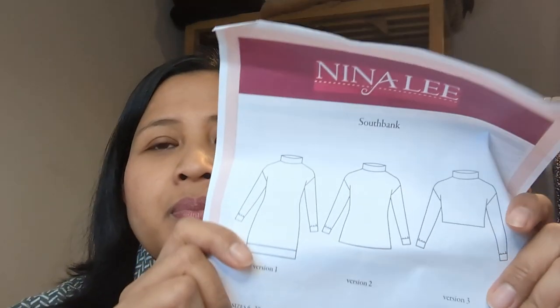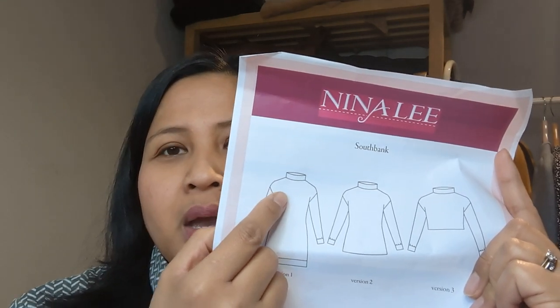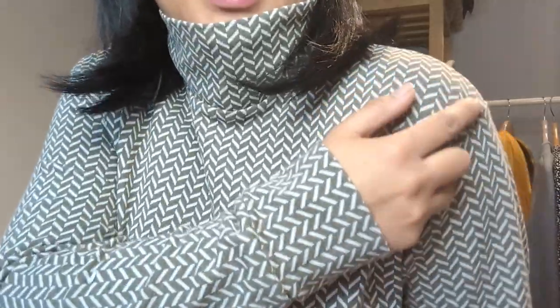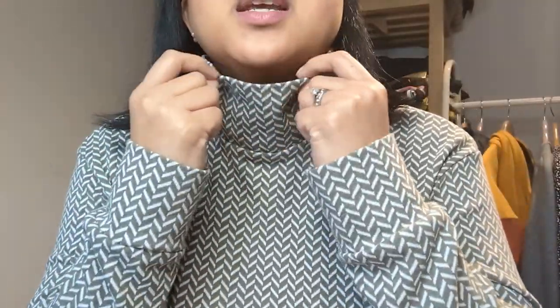It's a simple front piece and back piece joined at the shoulders, sleeves sewn on the flat, then you do the sleeve seams and side seams, add the cuffs and the neckband. Very very simple. I can stand up and show you — you can see the drop sleeve, lovely deep cuffs, and a lovely neck. I did increase the neck piece by an inch and a half, because my first version for a blogger project was too short.